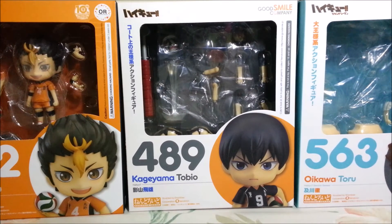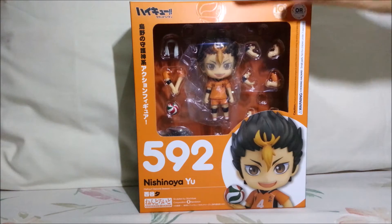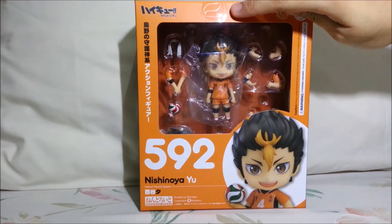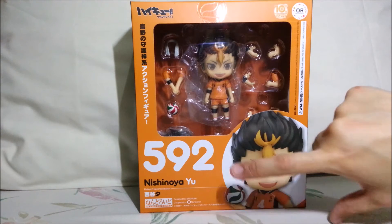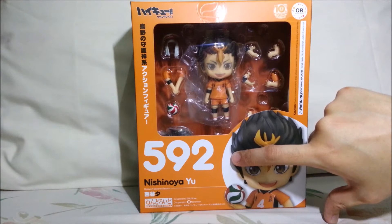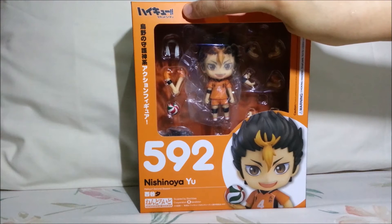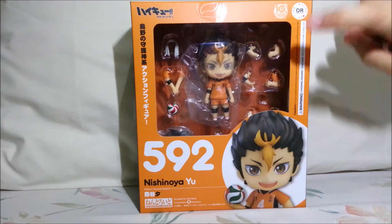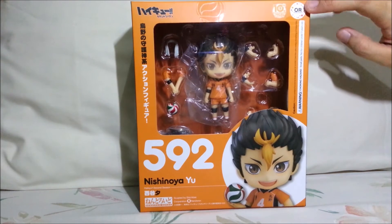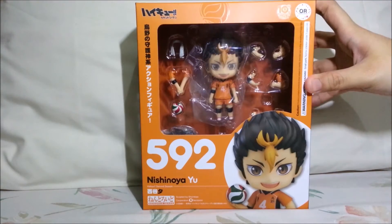And I think it's pretty amazing — it's a really nice attention to detail. Aside from the color, I think all the other details are the same. He also has those embossed volleyballs on the box. And of course, he's nendroid number 592. His name, Haikyuu second season, the logo of Haikyuu on the top left corner. And then he's from the Orange Rouge brand — Good Smile Company's brand for male figures. So this is the front of the box.